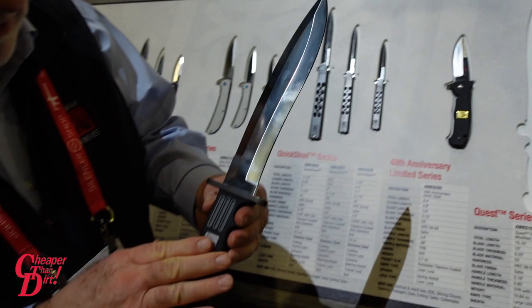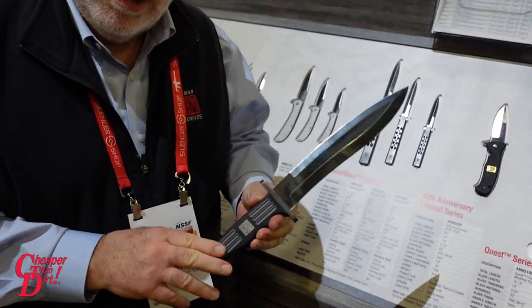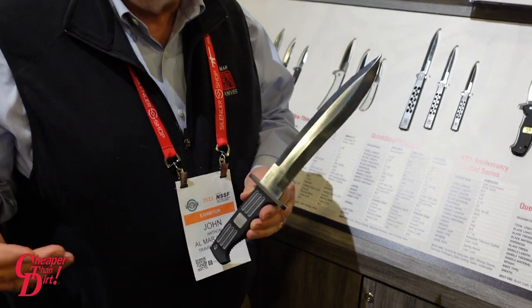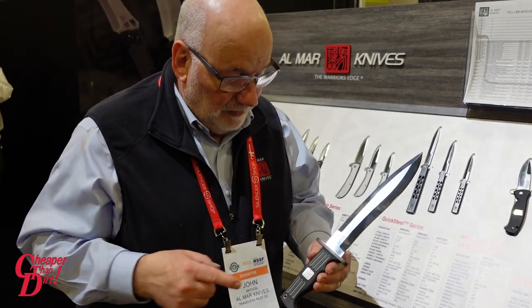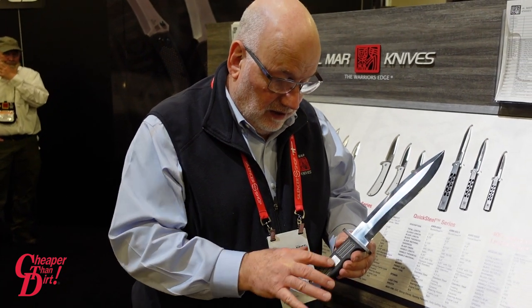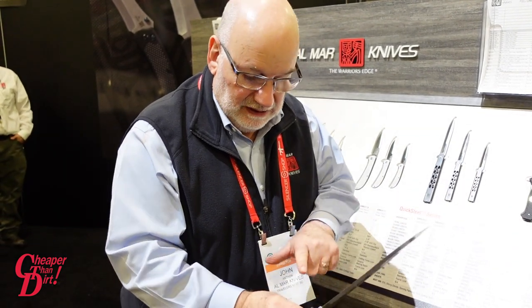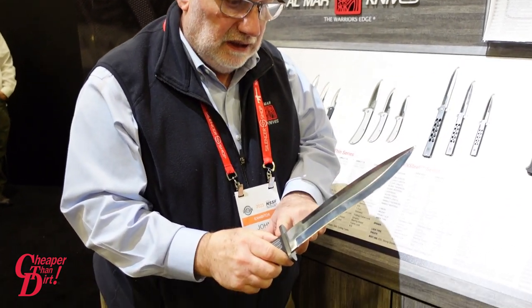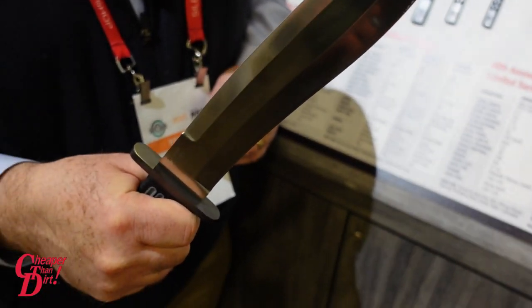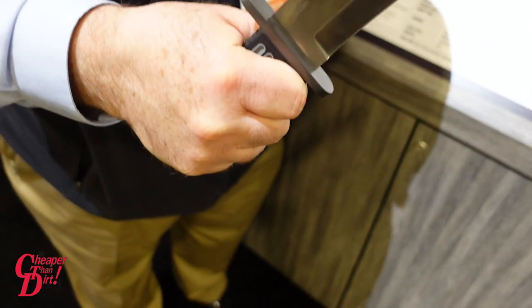We've brought back the popular Almar Quest, one of the original large fixed blades that Al designed while he was still alive. We've updated it with a cone golden handle — a hard polymer frame with a soft rubber grip for slip resistance and comfort, a stainless guard that's titanium coated, and a 10 inch blade for chopping, camp chores, bushcraft, and survival.